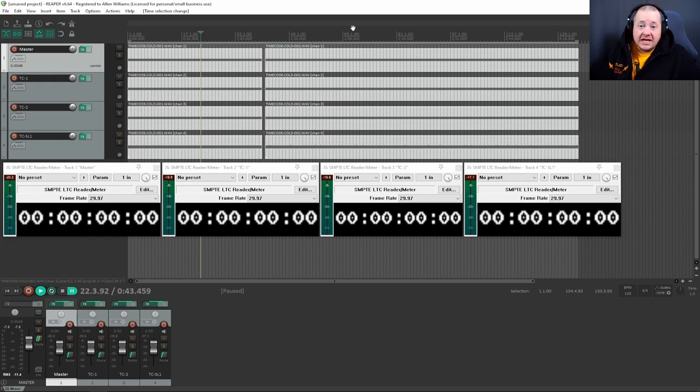Here we are in Reaper, where I've already set up both audio tracks — the first one being 13 hours after they were jammed together via the app, and the second one at 25 hours after they were jammed. I exploded them into individual tracks and labeled each one so we have 13 hours next to 25 hours, and then added the longitudinal timecode reader down below. You can see master here matches master there, TC-1, TC-1, timecode 2, timecode 2, and the slate SL-1.